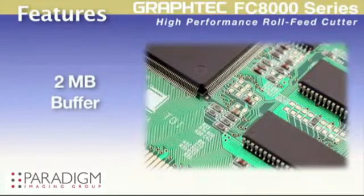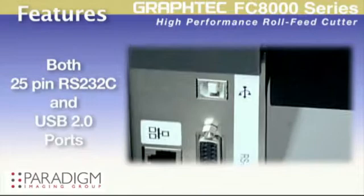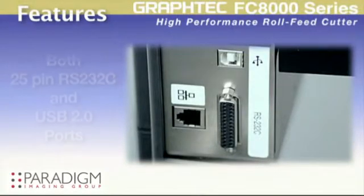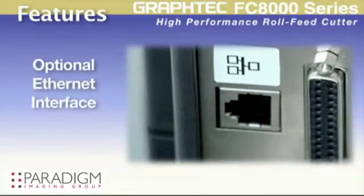The 2 megabyte buffer can easily hold any job, freeing up your computer to do other tasks. With RS232 and a high speed USB 2.0 control interface, the FC8000 is compatible with not only the latest PCs and software available now, but older legacy computer systems as well. For more sophisticated systems, the Graphtec FC8000 offers an optional Ethernet interface.